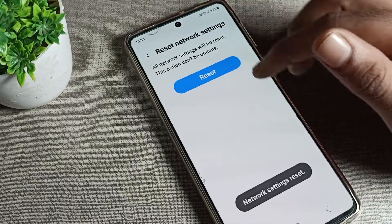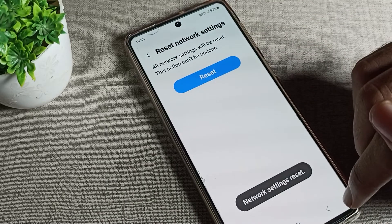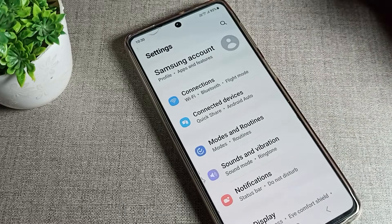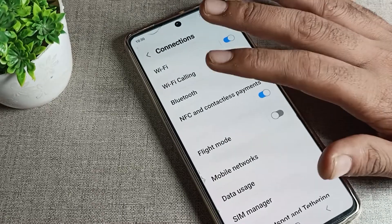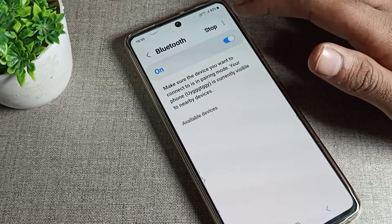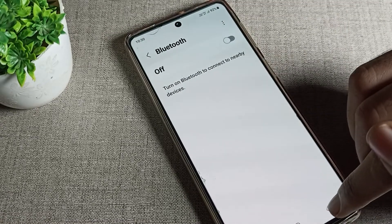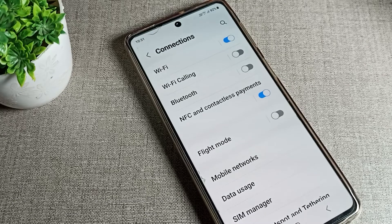Tap here to reset. After three or four seconds, your Bluetooth setting will be reset. Once done, you can turn on and off your Bluetooth setting and use it normally. That's how we can reset the Bluetooth setting. Bye bye guys, we will meet in the next video.